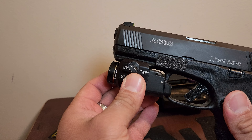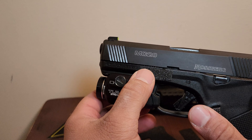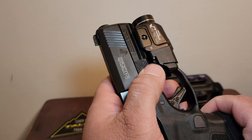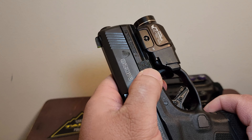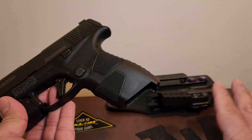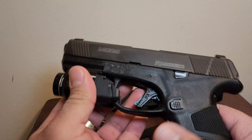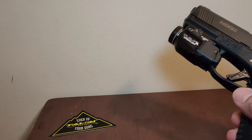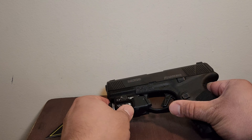I wanted to match my Talon Grips little strips here over the placement pads. What you're going to need is obviously the grips and the heat gun. Let's get this out the way because I need more work area here.